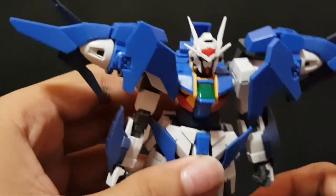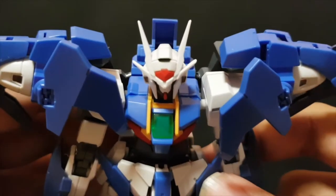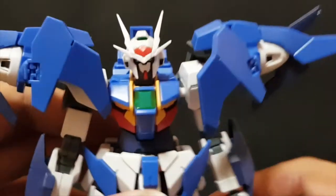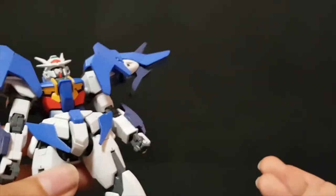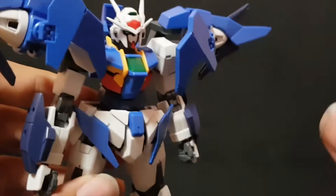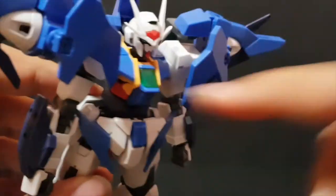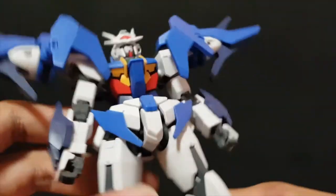If you're wondering if the scar is recreated on the chest, it is, though it's not as visible as I thought. If I paint a little silver here, it will stand out more. It's nice that the scar is in there. But if you don't like the scar, you might as well learn to modify the kit — just put some putty on top and there you go.